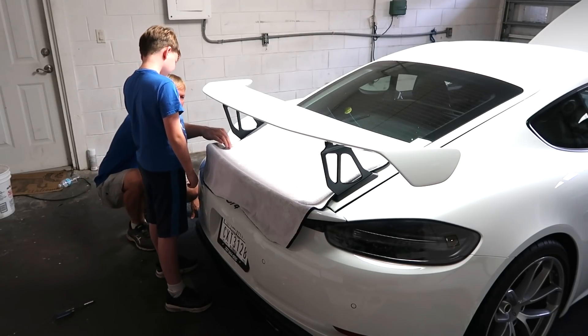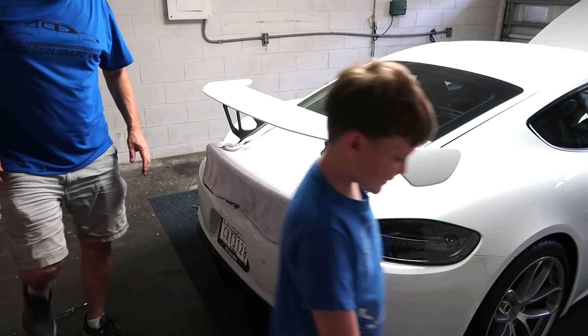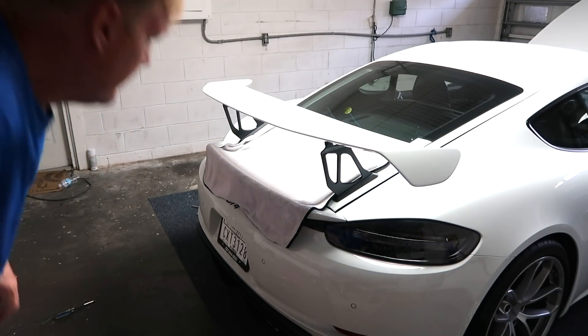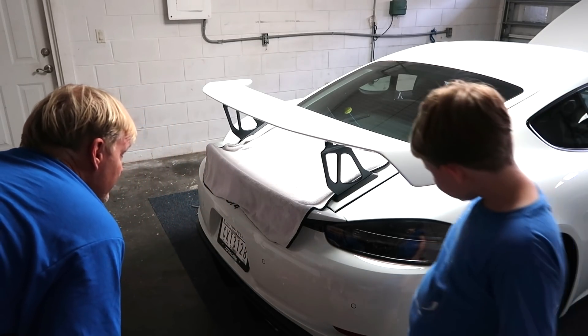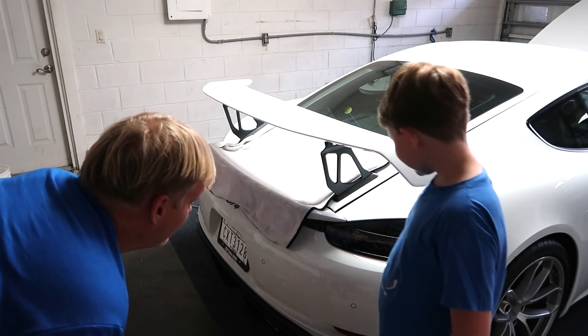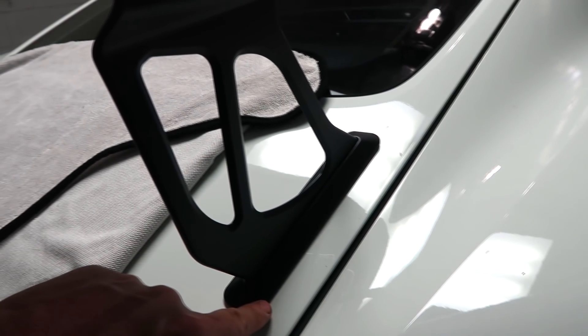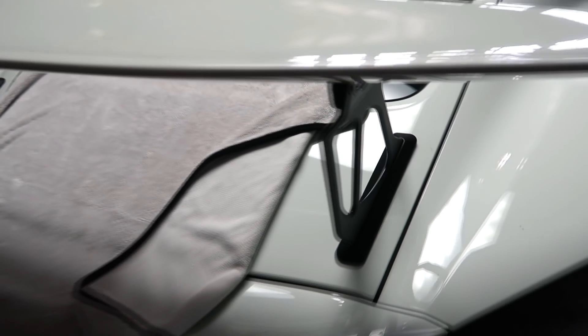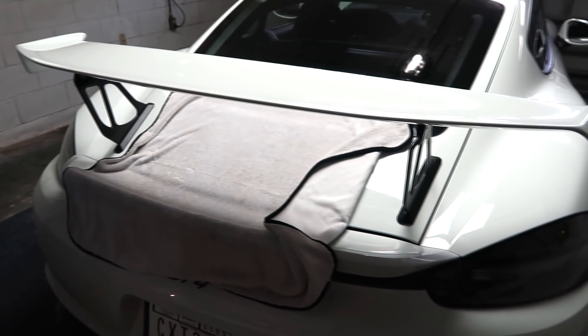Nice - look how much better that looks! That's a huge difference, that looks great. That is huge, isn't it! All right, let's get this tight. That is so much nicer - makes a drastic difference. Once this is all tightened up we have to glue these covers down, which is basically just pull the double-sided tape off and stick them on.